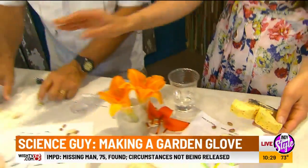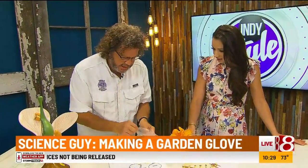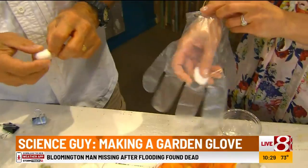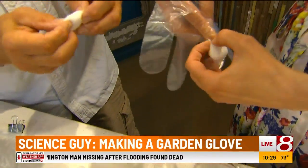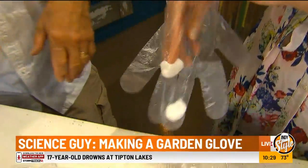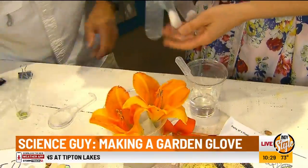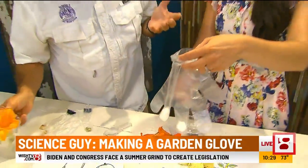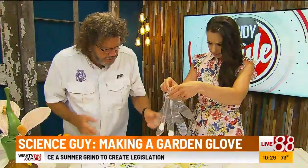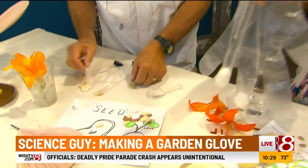And then we get to the glove. You can make one of these at home, and I think it's on our website too. So you put a piece of cotton in there — any one of them. Add a little water. Seeds need to germinate, which means to burst open. Germination needs two things: heat and water. Then pick any seeds you have at home — these came right out of the kitchen, some lima beans.